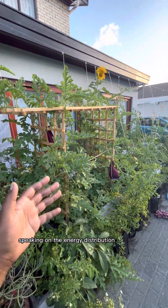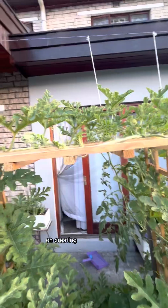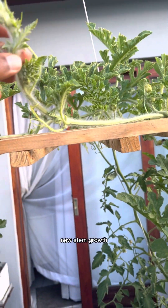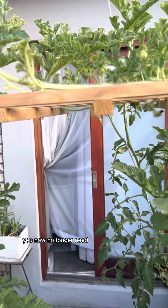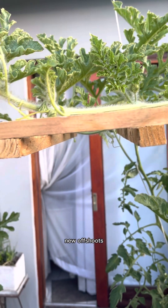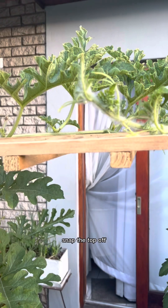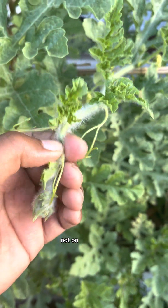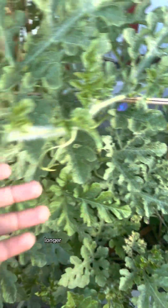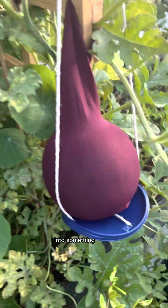Speaking on the energy distribution of this plant, sometimes the plant will focus its energy on creating new leaf growth and new stem growth. When you do have enough healthy foliage, you no longer need the plant to produce new offshoots. So what you'd want to do is snip the tip off. This will allow the plant to focus its energy not on producing longer vines and more leaves, but on growing these baby watermelons into something bigger.